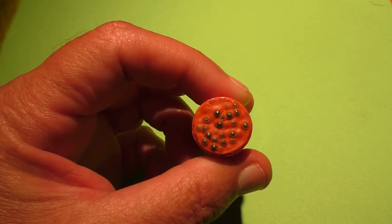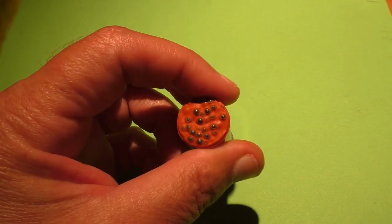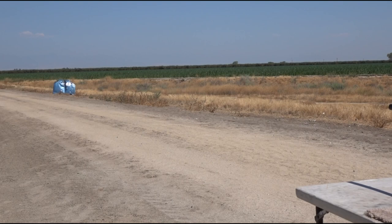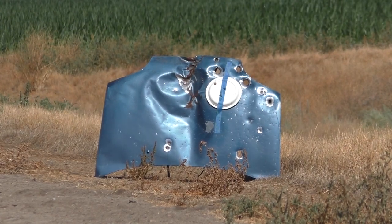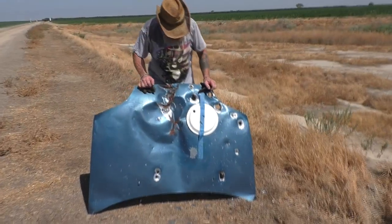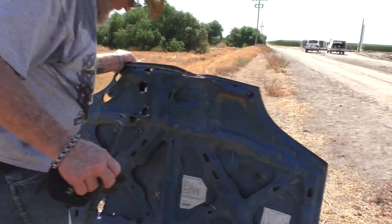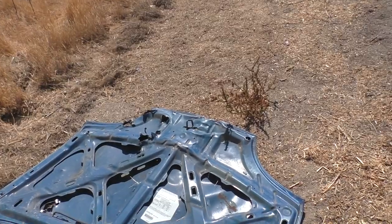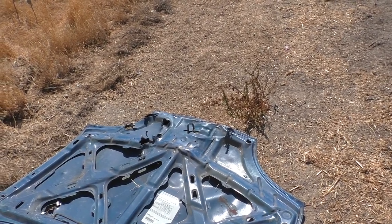Now we have one of the home-brewed wax slugs — nothing fancy, just crayon wax, 25 cents. Let's see how it does through the rifle choke. It looked like a 20-millimeter cannon hit the hood — didn't do the back side any good either. Tremendous damage, like a flak cannon hit it. Be careful though — those edges are sharp.